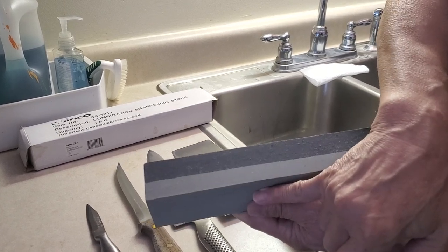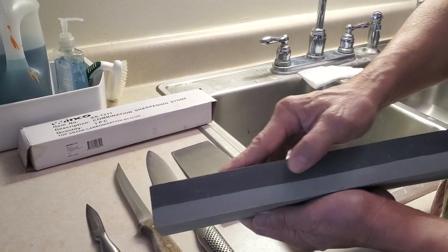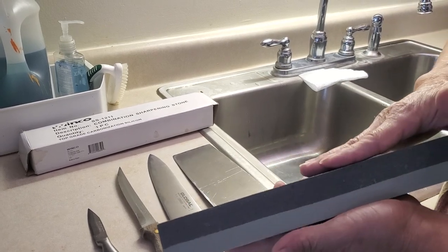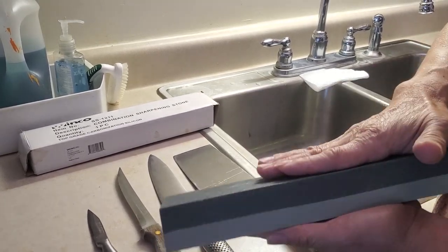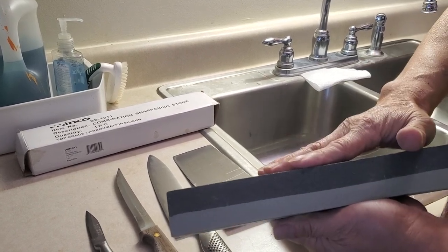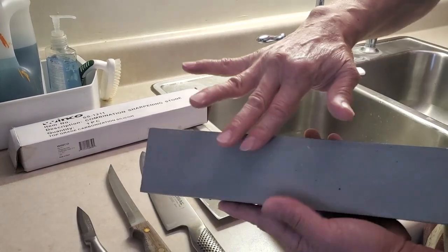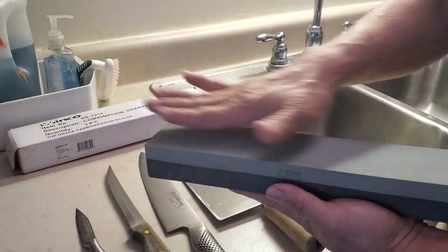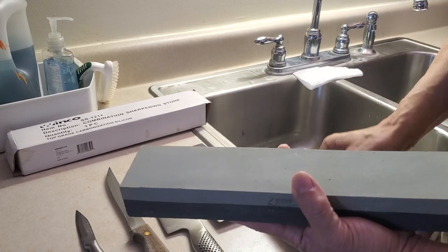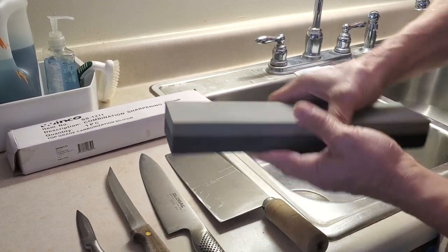This gray color is very fine and this dark color is a lot rougher. If your knife is extremely dull you're going to use the rough side, but if your knife is generally pretty sharp you're going to use the finer one, because you do not need to take off as much from your knife.